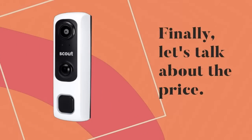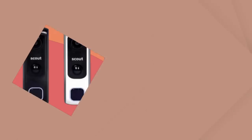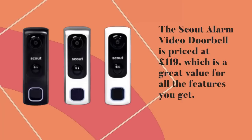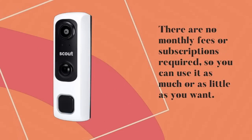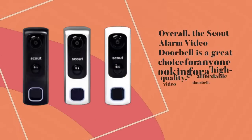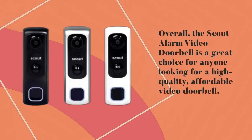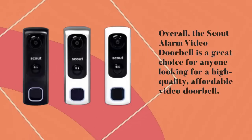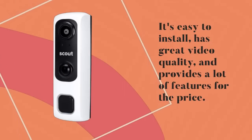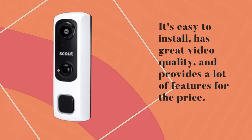The Scout Alarm Video Doorbell is priced at £119, which is a great value for all the features you get. There are no monthly fees or subscriptions required. Overall, the Scout Alarm Video Doorbell is a great choice for anyone looking for a high-quality, affordable video doorbell. It's easy to install, has great video quality, and provides a lot of features for the price.